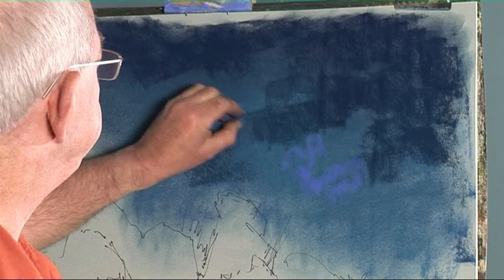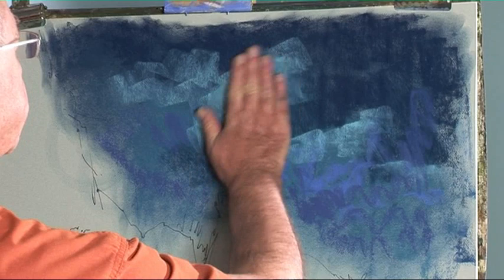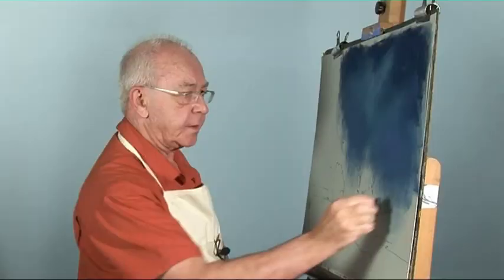This sounds an interesting one — try that one. Possibly a little bit of light as well. Place these colours in with interesting shapes so they don't end up with predictable shapes. I think a little bit more down the base here.